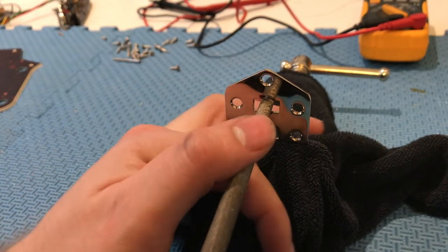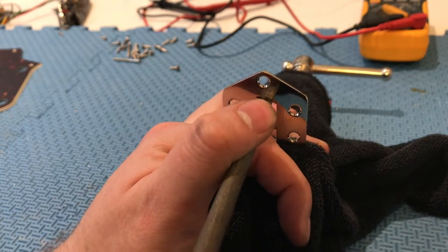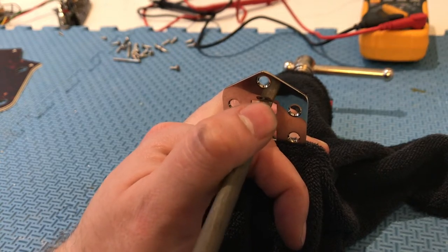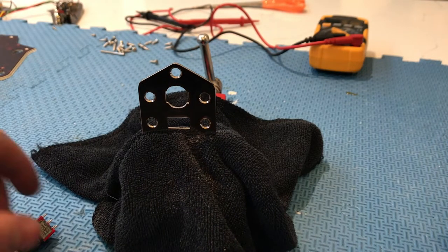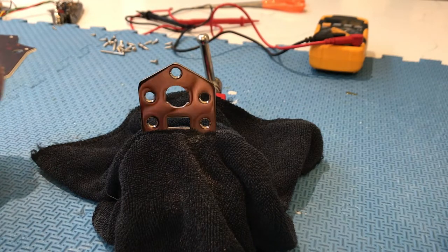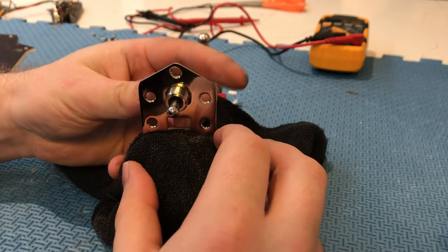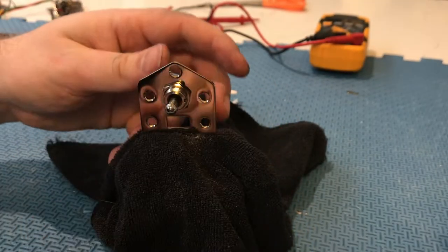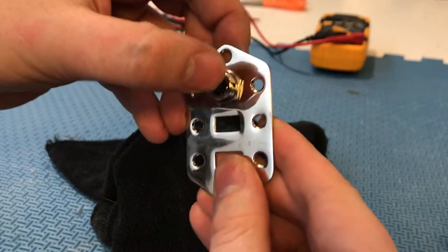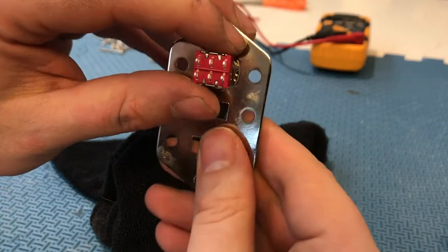Just carefully file in the middle on each side with a rat tail file until you have a circular hole big enough to fit the switch. After some filing you'll have a nice hole and your new three-way switch should fit in quite nicely. Tighten it up a little bit — that's going to be your three-way toggle. Then put the other two switches back on and we'll get to the wiring.